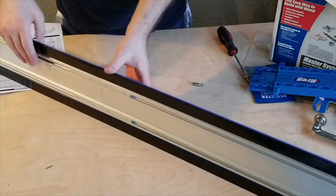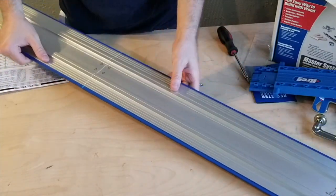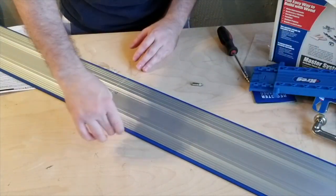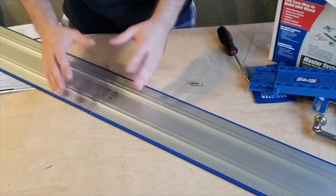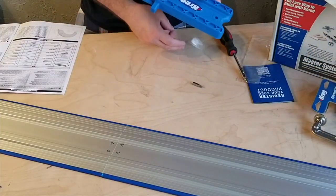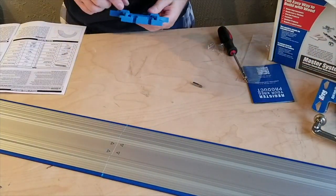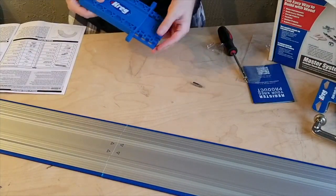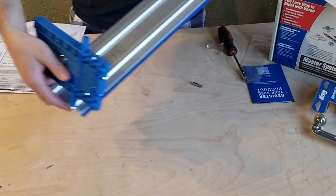The tracks are now together. Obviously you don't need to have it this long if the piece you're cutting isn't that long — you just need it to go a little bit over. If you need more length, you'll need an extension. This is the starting block; slide these T-slots into one end of the track.